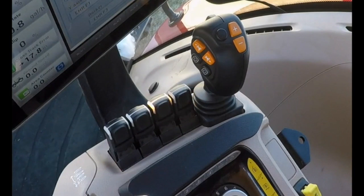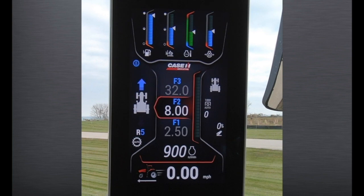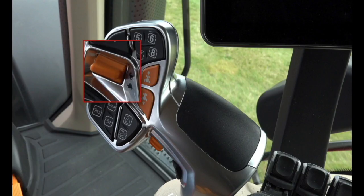The joystick has other tractor functions which can be controlled on the joystick in addition to the normal loader functions. Starting at the top of the joystick, the plus sign allows the operator to scroll up through the set speeds in the A-post, the same as using the rabbit on the multifunction handle.